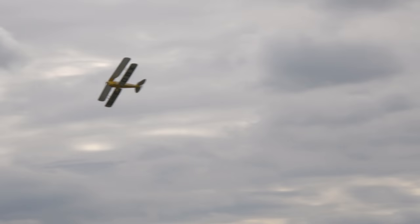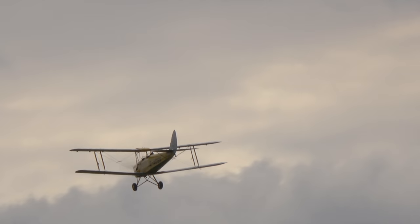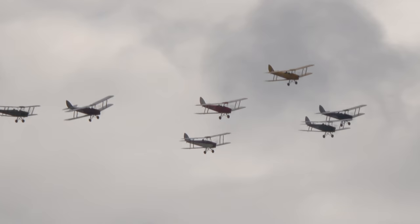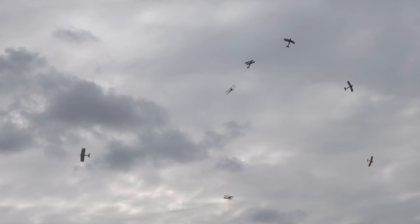Now cast your eyes up to the main pack up there in the clouds — they'll shortly be turning towards us, then diving and performing the bomb burst. Running in now, building up speed somewhere around 110, maybe 120 miles an hour. And breaking! Robin Russell bringing up the rear with a lovely flourish there.